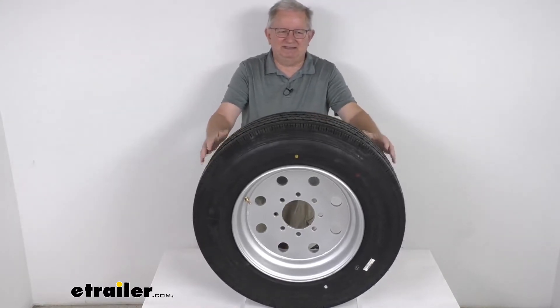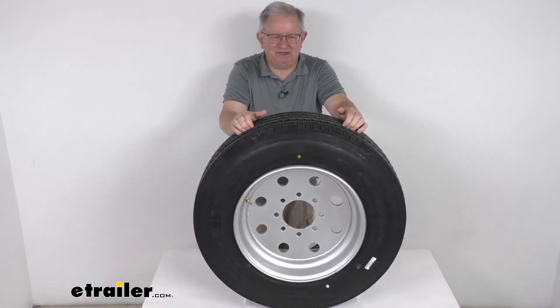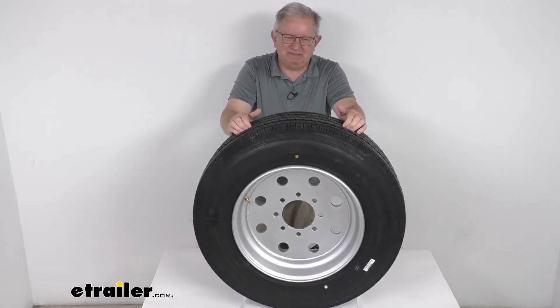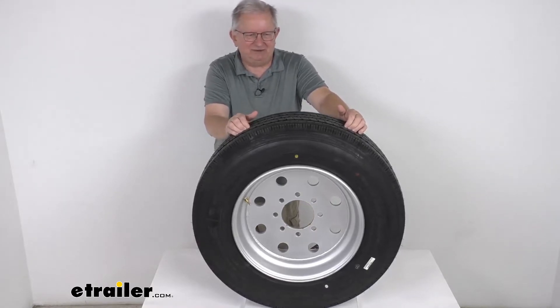This assembly is designed specifically for heavy-duty trucks and trailers and is not intended for use on any other vehicles. The assembly meets DOT — Department of Transportation — specifications, and it will exceed the Federal Motor Vehicle Safety Standards.